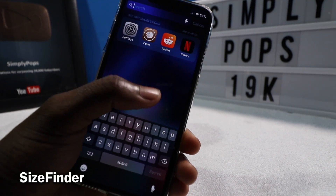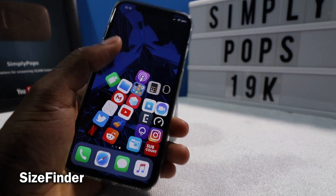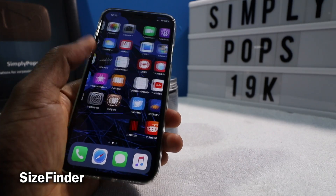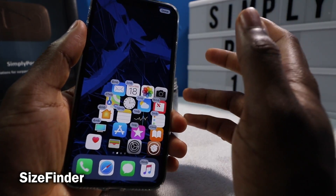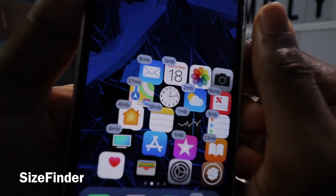This next tweak is called Size Finder. Let's say you have a bunch of apps and you don't have enough space and you want to start deleting apps — this tweak is going to let you see exactly how much space each app is taking up.